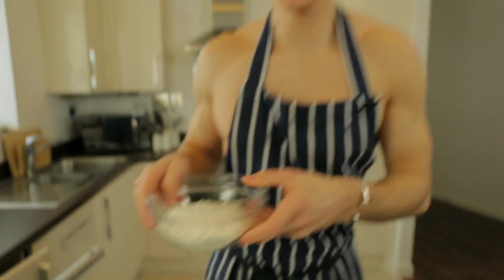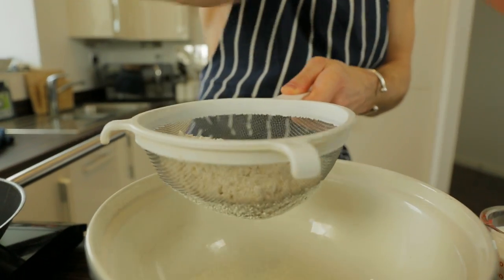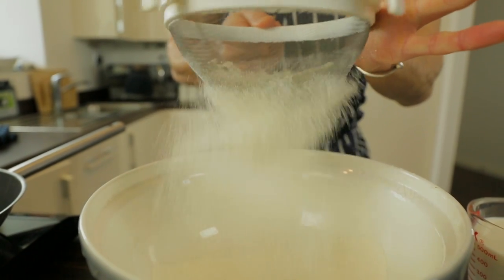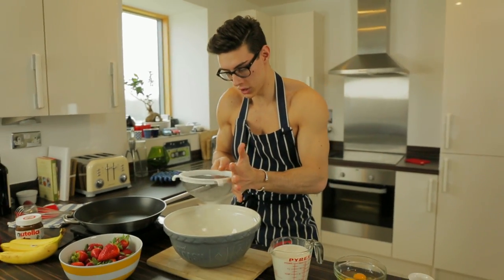Let's make a beautiful batter. Kick off with your flour and sift that in — pop it all in, give it a little shake, shake it all about. That will just make sure we don't get any lumps going into our pancake batter.